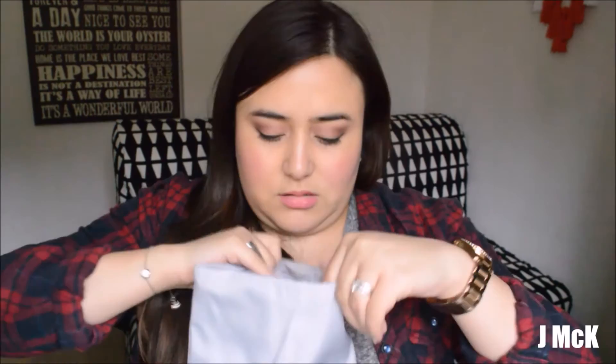And then we've got a little pouch — it's a really good size. I think you can fit all of those bits in here, so that's really useful.